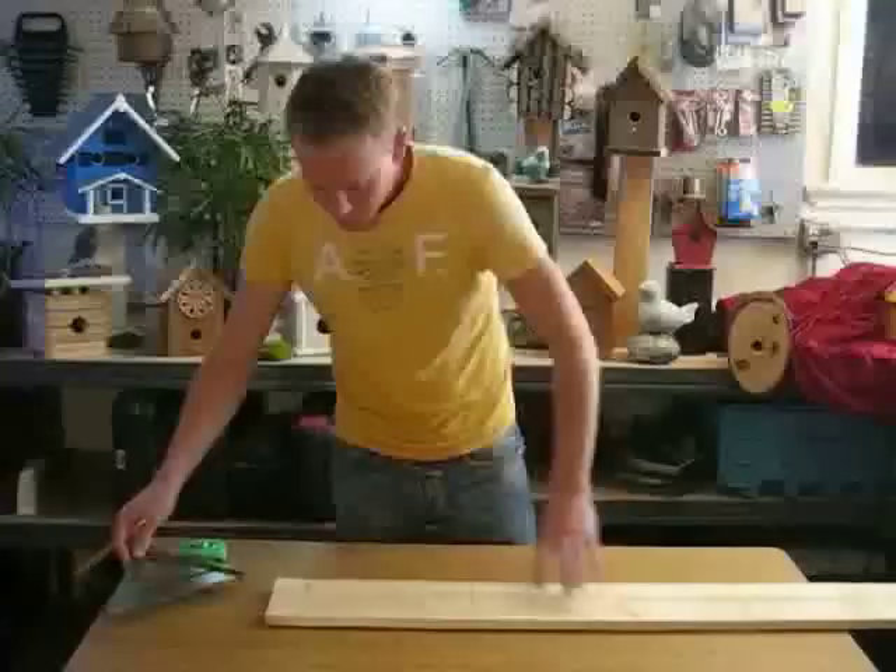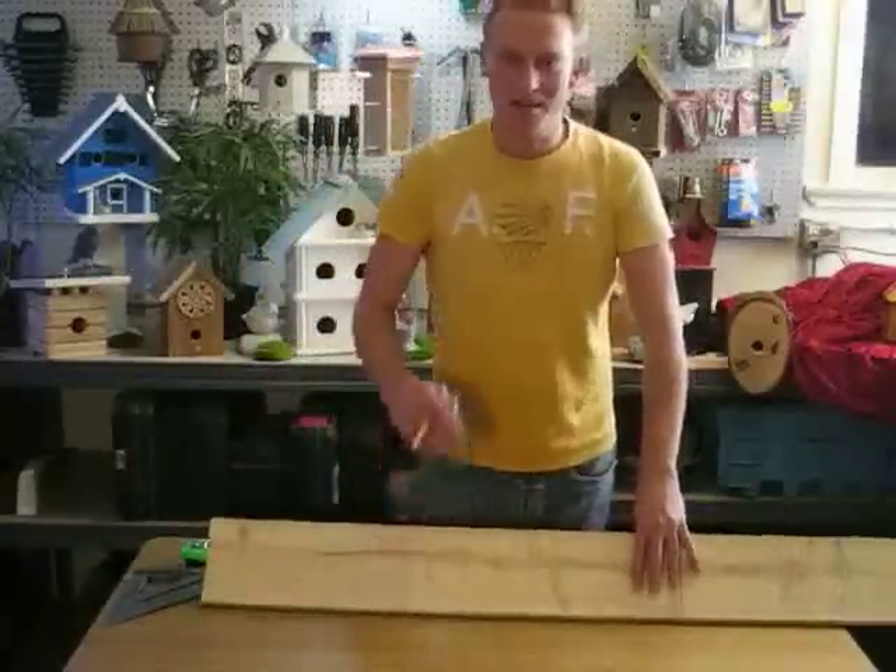If you missed any of those measurements, please visit BowenBirdHouses.com where you can find out just how to build this bluebird house. Now that we have our board marked all out, let's get our chops all out and start cutting.